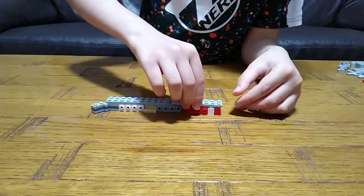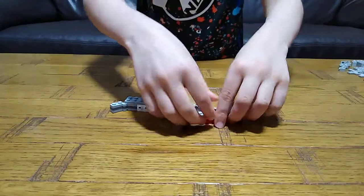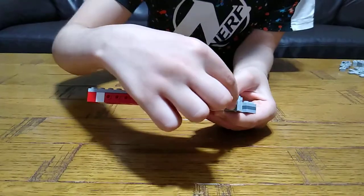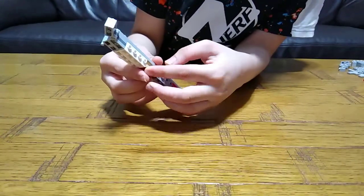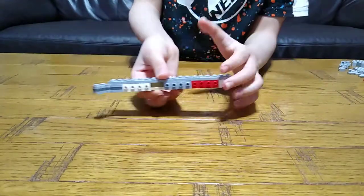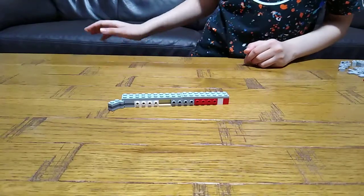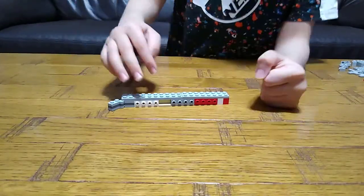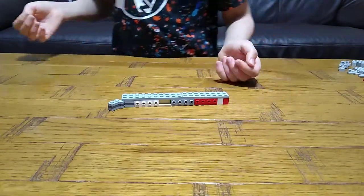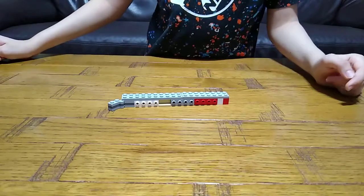Then this two-by-eight piece. As I was saying, over here you need to do it like that. Also, this part is loose — you just leave it like that because it will be covered up and supported, so don't worry it won't fall down.